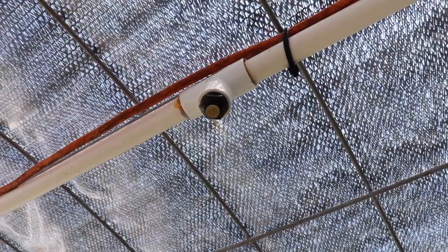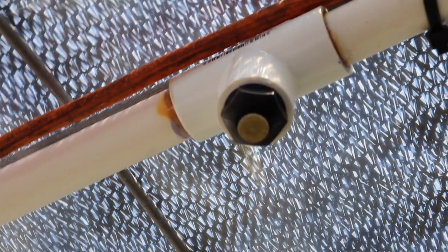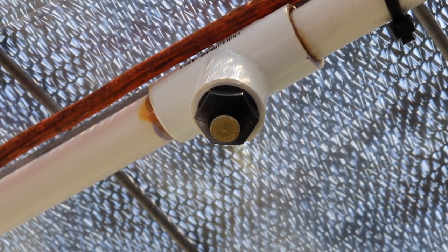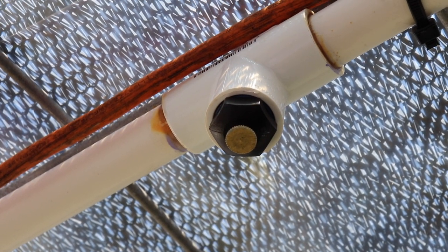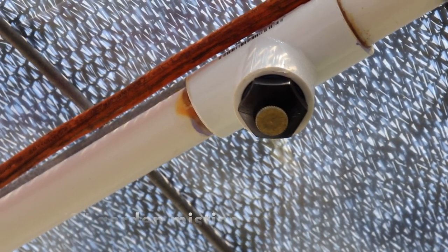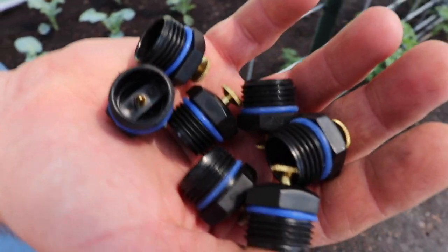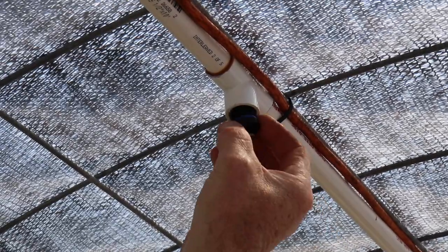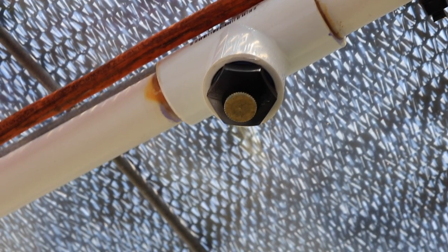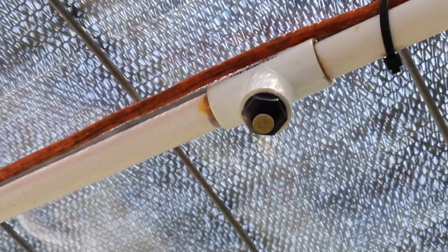One of the things Joe found — and like I was saying, it was hard to figure out what kind of sprinkler to purchase for this. The ones we had bought before were just dumping way too much water and it was drowning the plants. So the type of sprinklers that we purchased are garden misting nozzles, and they're half-inch. They give off a perfect mist for the plants that waters them really well but doesn't drown them.